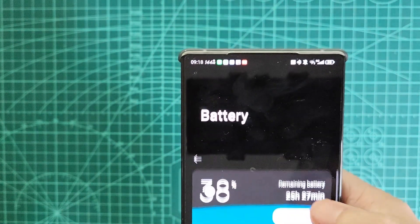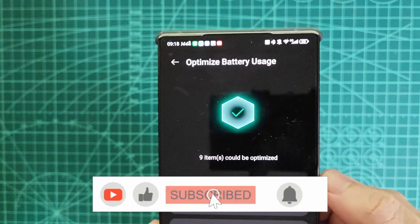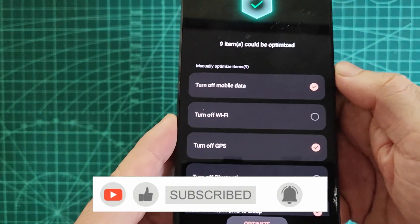That's it for today's video. If you found this helpful, drop a like and subscribe for more content on gaming phones. See you in the next one.